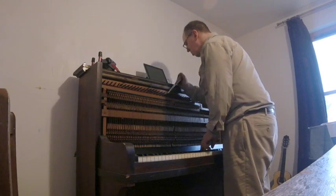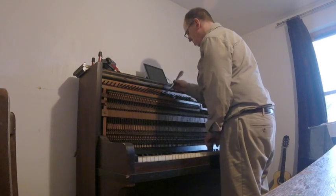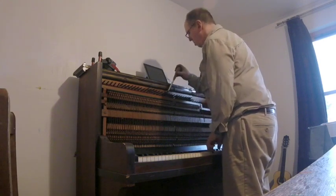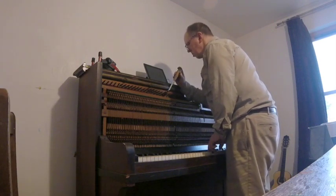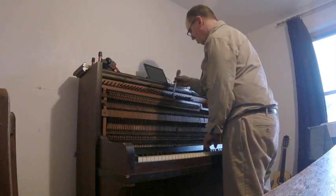The other issue with pianos such as this is how tight the tuning pins are. If they won't take the extra tension on the string, the piano is effectively untunable. However, there are remedies for this and I have on many occasions been able to give a dead piano a reprieve and keep it going for a few more years.